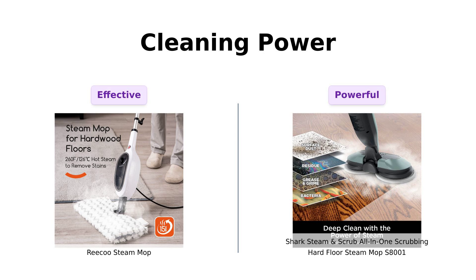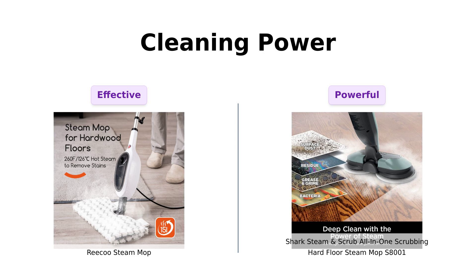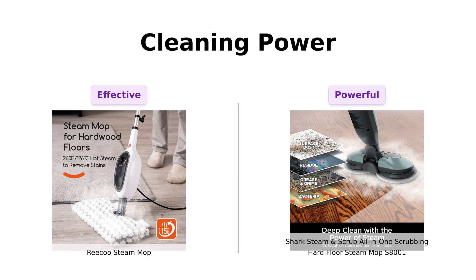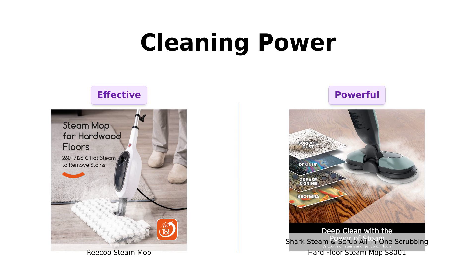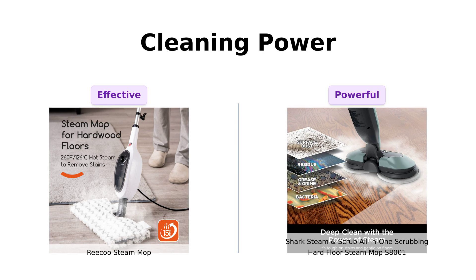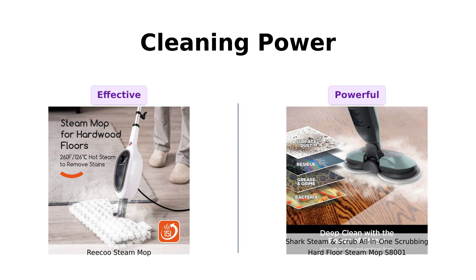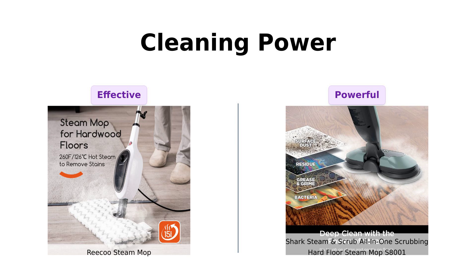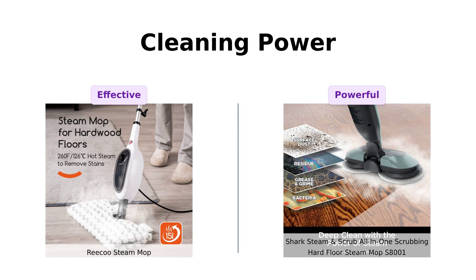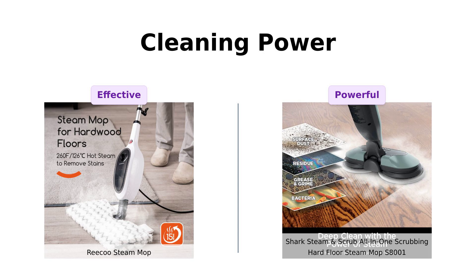Next up is cleaning power. The Riku Steam Mop features a robust 1200W motor that heats up in just 15 seconds and delivers steam at a scorching 260 degrees Fahrenheit. Reviewers have noted its effectiveness, especially for quick clean-ups, although some have mentioned that the mop heads can be tricky to clean. The Shark, however, steps up the game with its scrubbing feature, delivering over 150 scrubs per minute, which many users rave about for tackling tough stains. Reviewers have highlighted how the Shark's scrubbing action transforms their cleaning routine. If you have stubborn stains, the Shark might be the way to go.